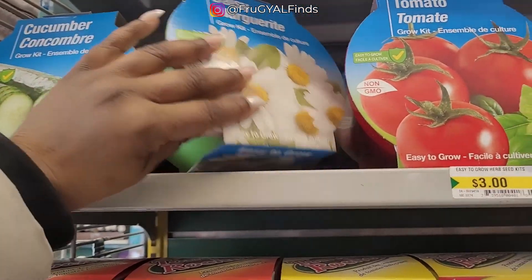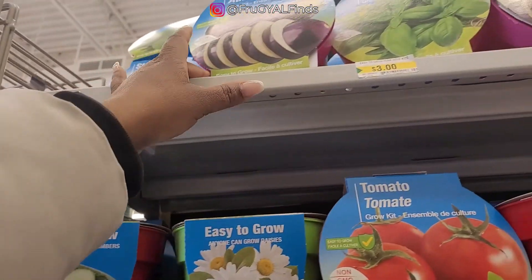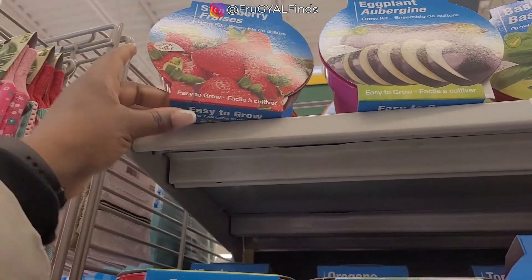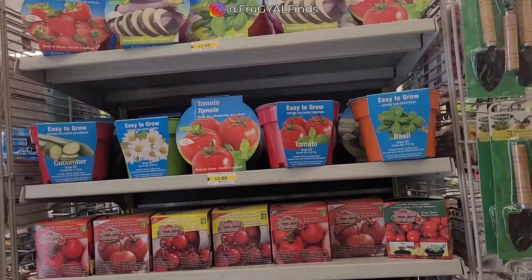There's daisies, and there are cucumbers, eggplants as well. Oh, strawberries — really? Interesting. I like it.